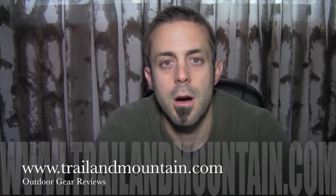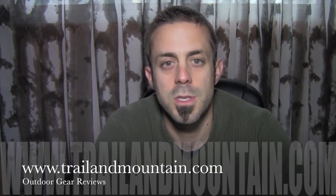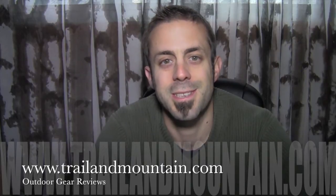Thanks very much for tuning in to TrailinMountain.com. Please keep checking back for more gear reviews and other outdoor related content. Thanks again guys — get outdoors.